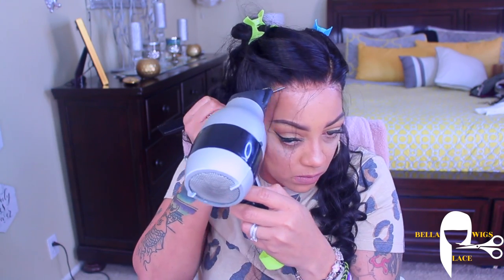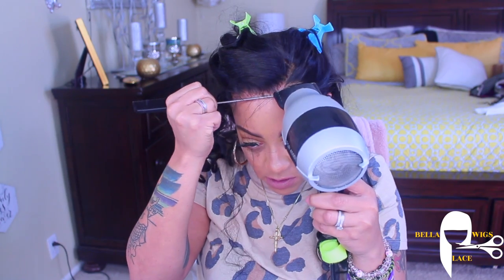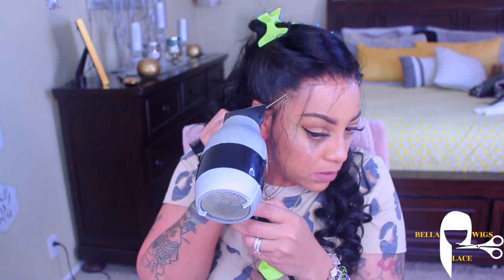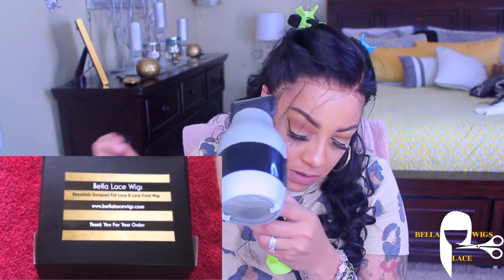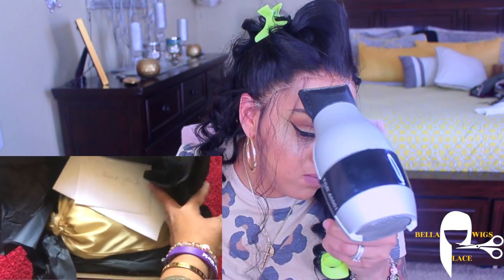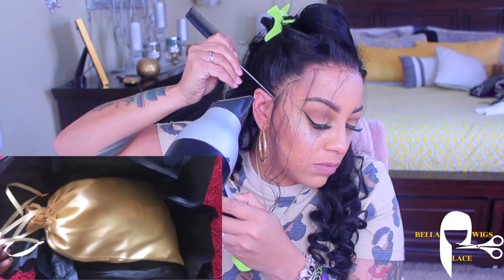I did forget to show you guys one important thing on this video — her packaging was amazing, especially for a young entrepreneur. Her boxes are amazing. I like the fact that it's just very chic. I do love the color of the satin bag, because that is the theme color in my house — gold and silver.